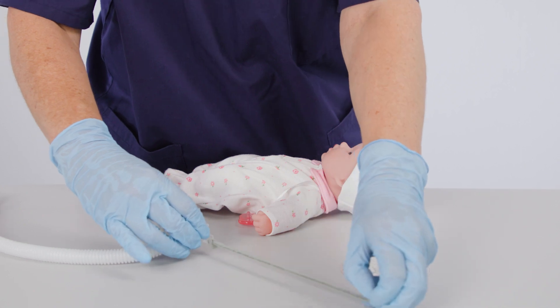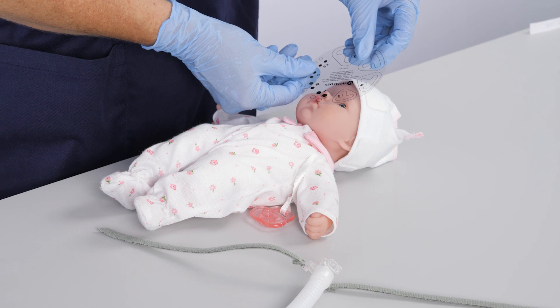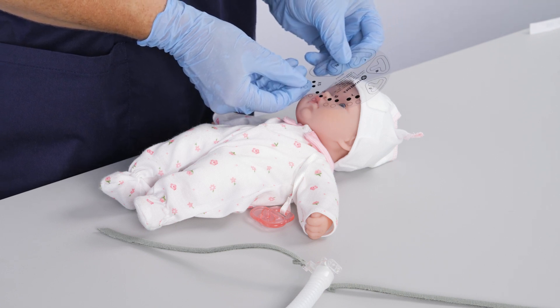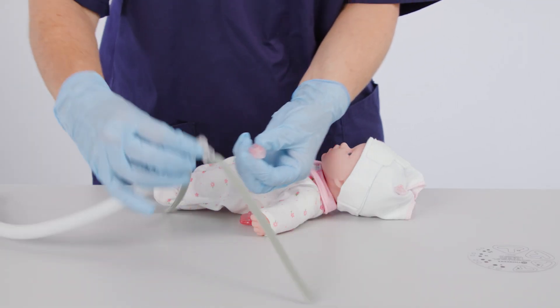Measure the infant's nasal size using the measure guide provided with the NCPAP generator. Attach the prongs to the generator.